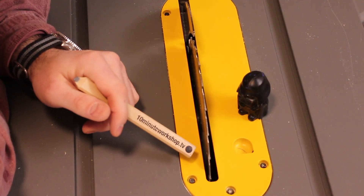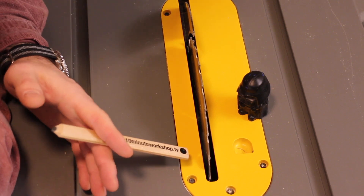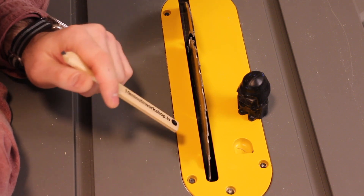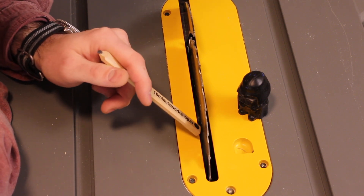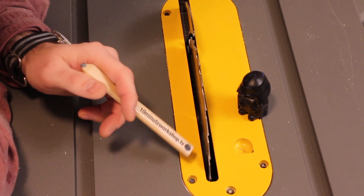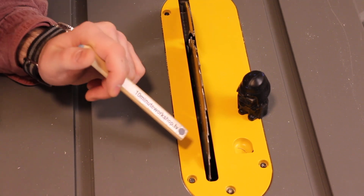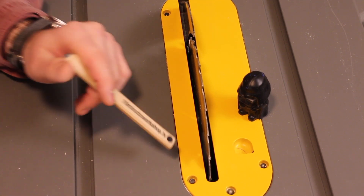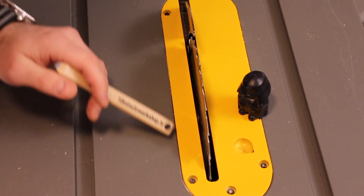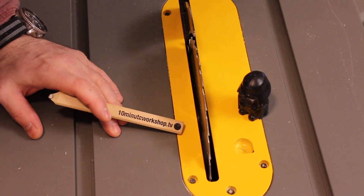If you look at the throat plate, it has a huge gap on the side. For most cuts that is not a problem, but I've already lost count of how many times I've lost stuff down there when doing really thin rips. I'm fine with the fact that DeWalt doesn't ship a zero clearance insert plate as standard, but they should offer it as an optional extra so you don't have to rely on third-party equipment that you don't know will fit your saw.